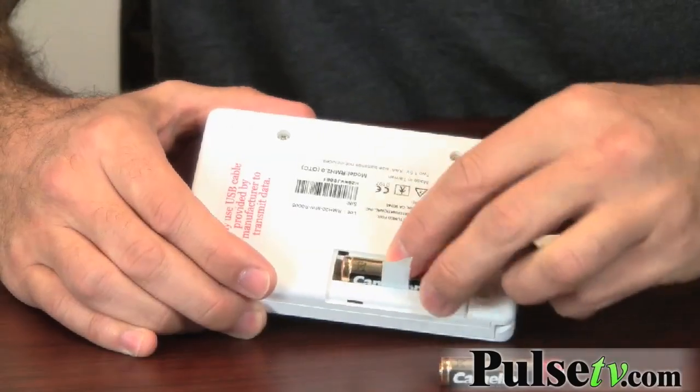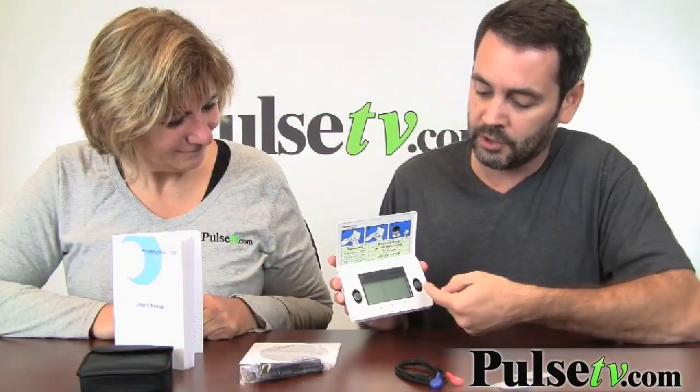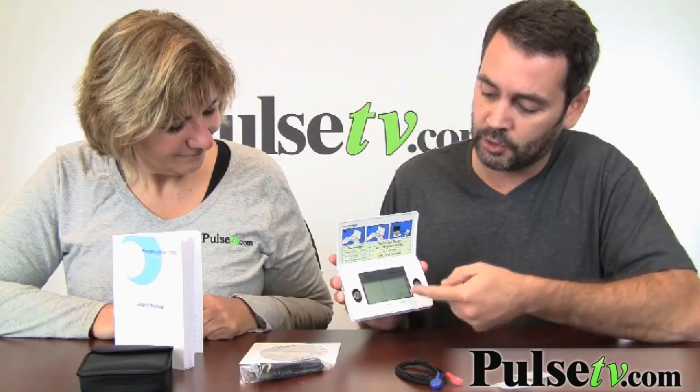It takes two AAA batteries, which are easily installed in the back of the device just like this. What you do is place your thumbs on these two pads here, which measures your heart rate.